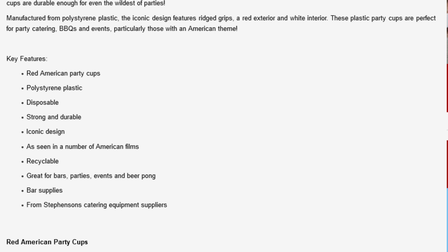Key features: Red American Party Cups. Polystyrene plastic. Disposable. Strong and durable. Iconic design. As seen in a number of American films. Recyclable. Great for bars, parties, events, and beer pong. Bar supplies from Stevenson's Catering Equipment Supplies.